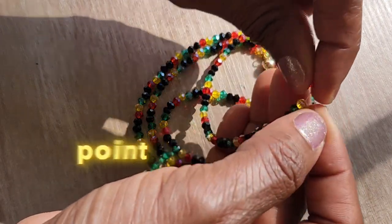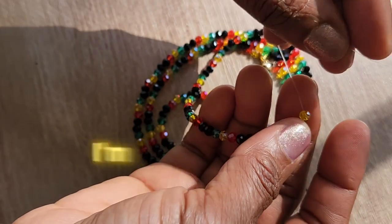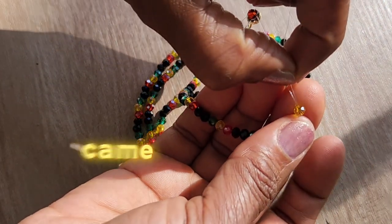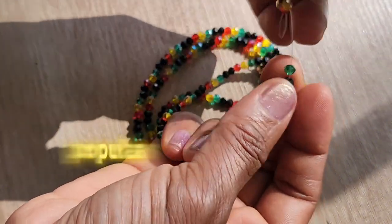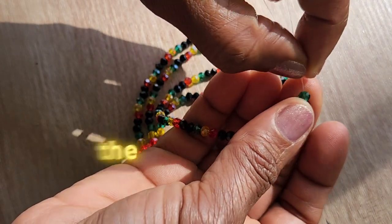These beads are pretty decent for the price point — I would have liked a little more shine; I want them to be glistening out in the sun. But these are fine and I really do like how they came out. I have a feeling that Rastafarian waist beads are going to be a popular one again this summer, especially after the release of the Bob Marley movie.